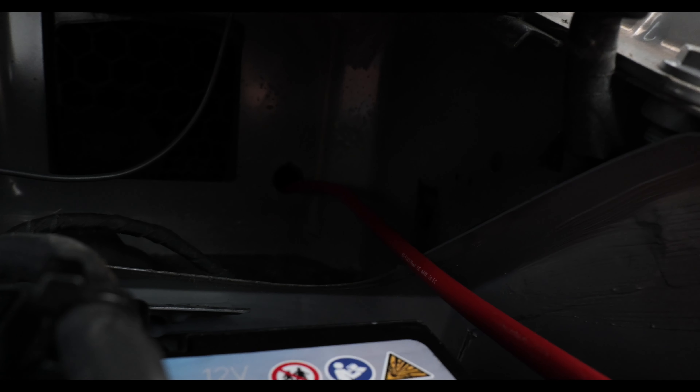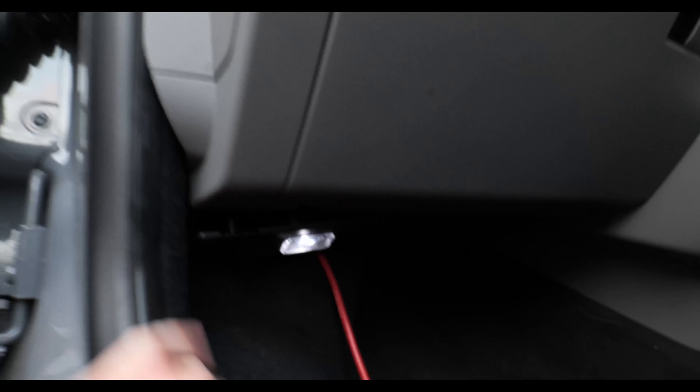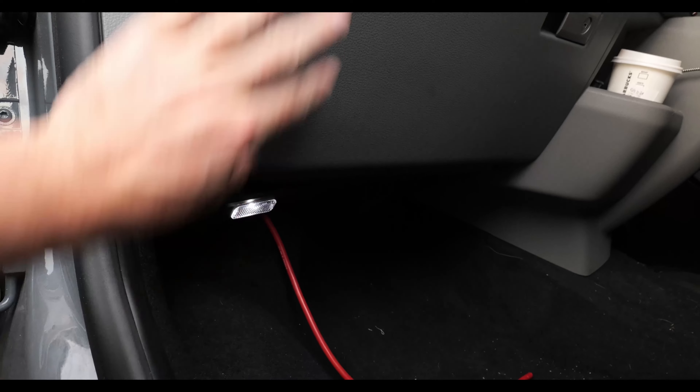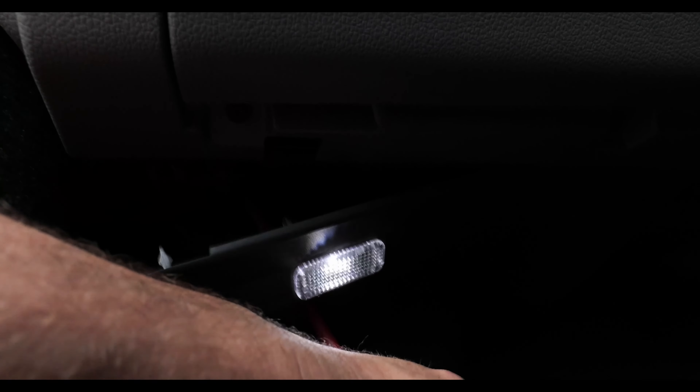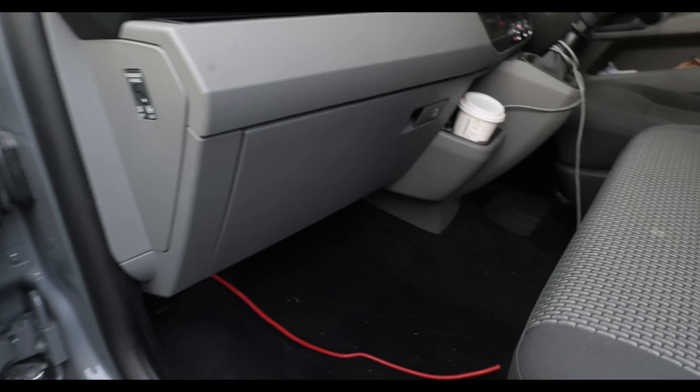Then you want your wire — thread your grommet through like that, just don't split it, make sure it stays intact. Then you want to put your wire through the hole. If you just try to orientate yourself: this is your glove box, as you come down there's a little plastic covering — just pop that down, and once you've done that, pull that through. That is then your wire into your van.